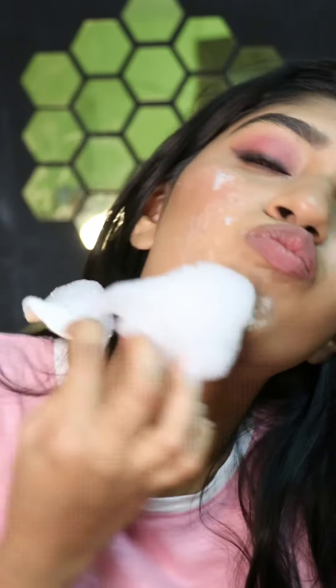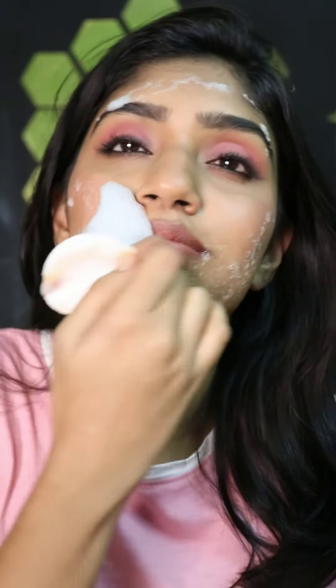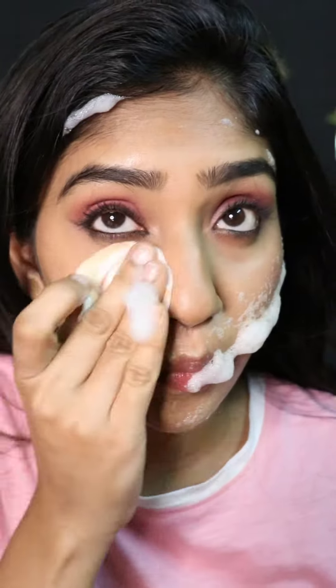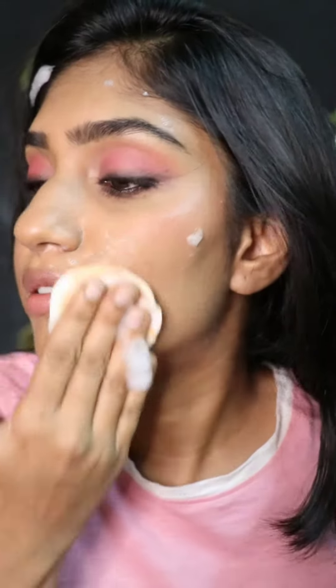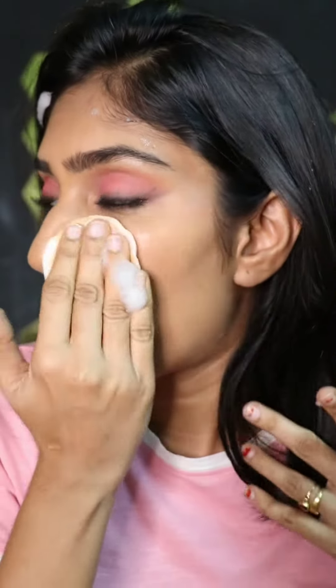I apply the foam all around my face and it helps to break the makeup, and I gently wipe the cotton pad around my face to remove my base makeup. My base makeup is heavy — it has three layers of foundation, two concealers, contour, primer and all the skin prep. Everything comes off cleanly in the cotton pad. As you guys can see, the cotton pad is completely drenched in my base foundation makeup.